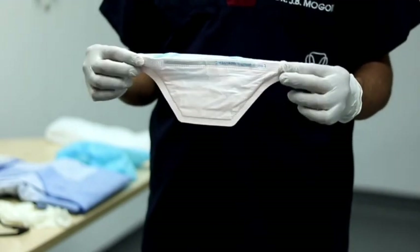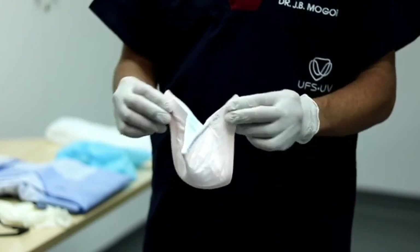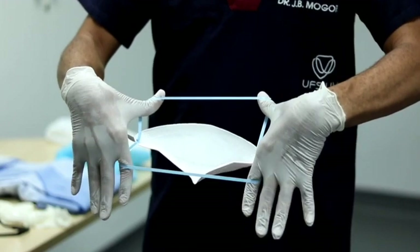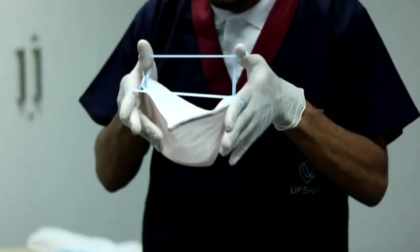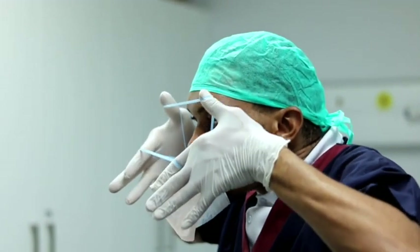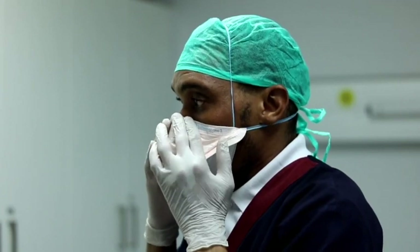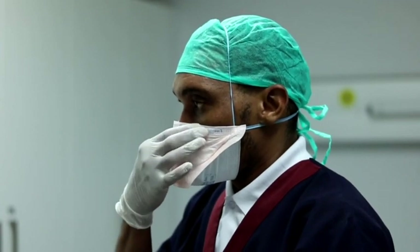To apply the N95 mask, first open it up to form a diamond shape. Then insert your index finger and thumb between the two elastics and make two L's with your index and thumb, turning your thumb upwards and outwards. Then put the mask onto your chin, ensuring that both elastics pass in front of your face and draw it over your head. The first elastic should go over your head, and the second elastic underneath your ears around your neck. Pinch the part around your nose to ensure it forms a nice seal.